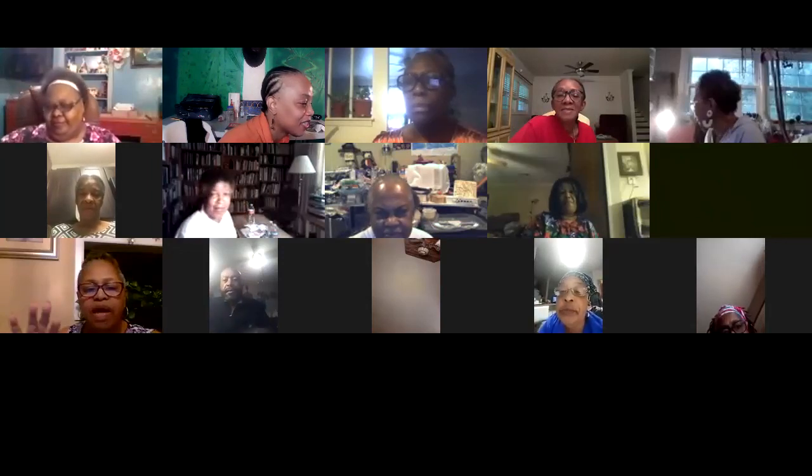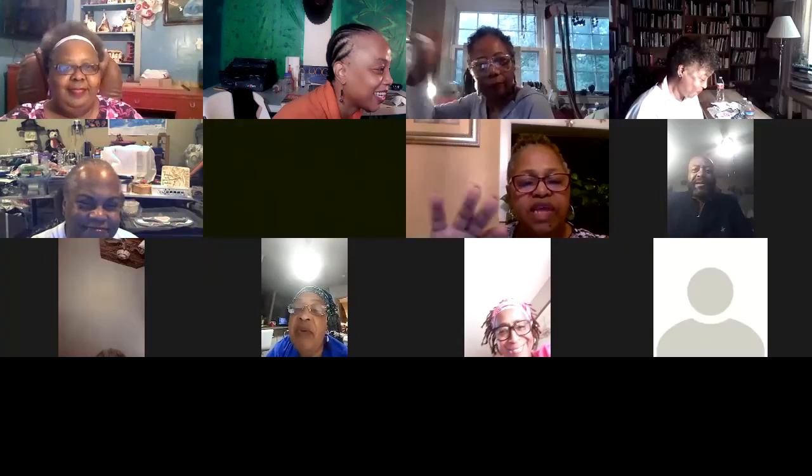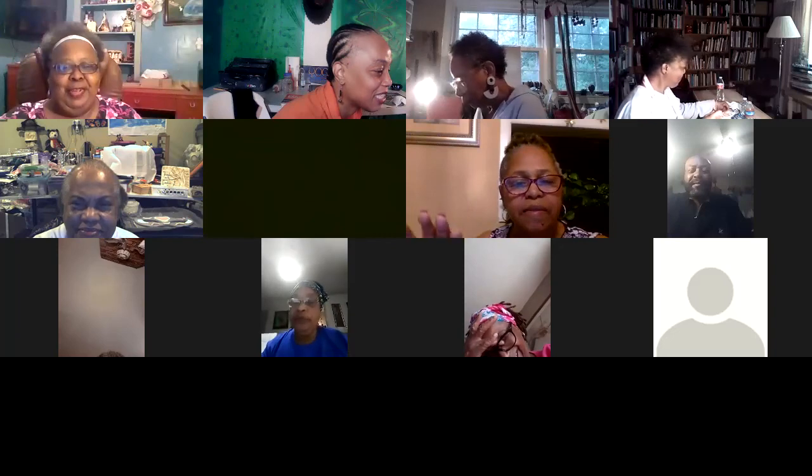All right, anybody have anything else to share? Tomorrow I will have a demonstration for everybody as it pertains to the paper project you're supposed to do, and I'm going to show how I'll be transferring my paper drawing into what I actually plan on creating. We will continue tomorrow. Don't forget — if you're not able to join us tomorrow, you still have the project. My name is Kimberly Wright, thanks for joining us. Good sharing with you today, have a wonderful day everybody.